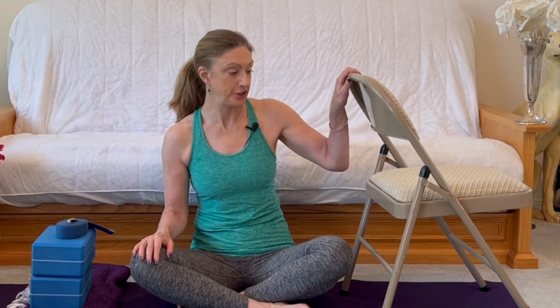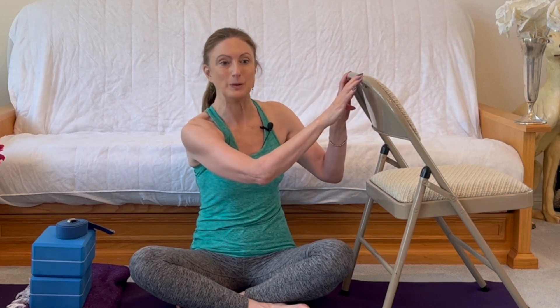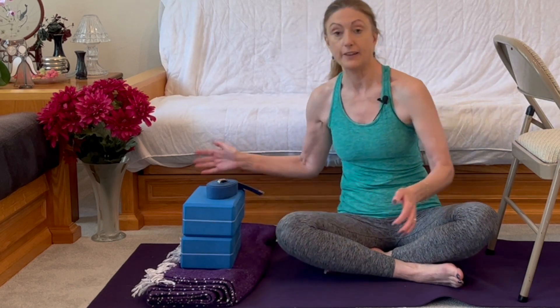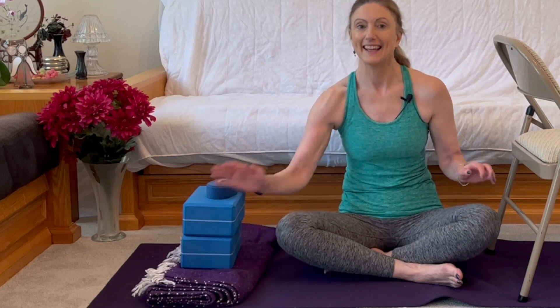Grab a strap, and in case you need it for balance, grab a chair. You're going to place it at the top of your mat with the back of the chair facing towards you. Other optional props: you might want two blocks, and if you have sensitive knees, make sure you grab a blanket. And let's get started.